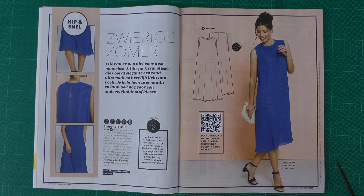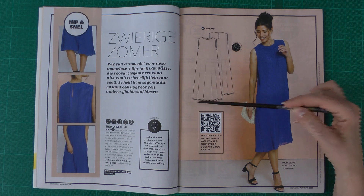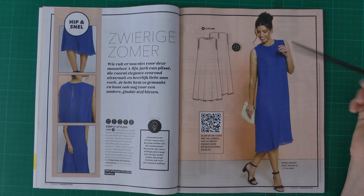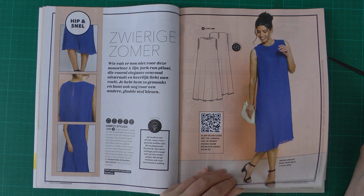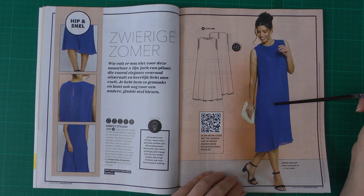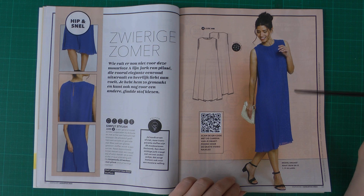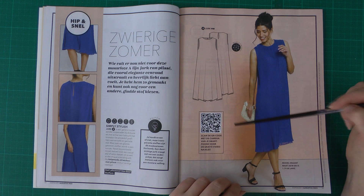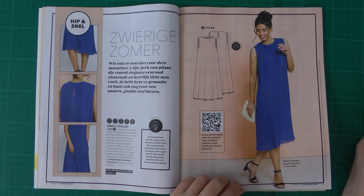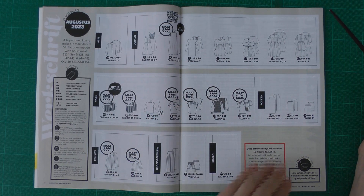Then we have a cover dress — a really simple dress made in a pre-bought plissé fabric. I really like the volume in the skirt. It's very easy to make and easy to wear, perfect for summer. I wouldn't add pockets in a plissé fabric, but if you made it in viscose you could add pockets. They also have a little video tutorial on how to sew this dress.